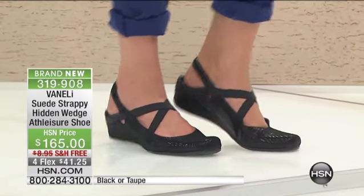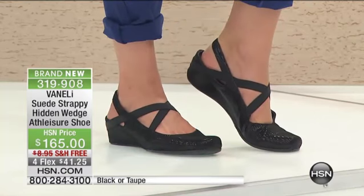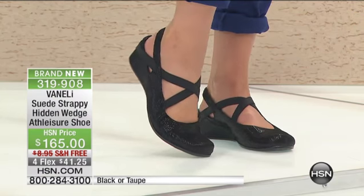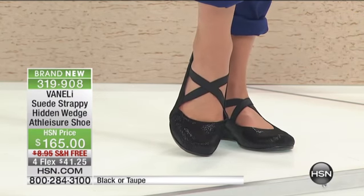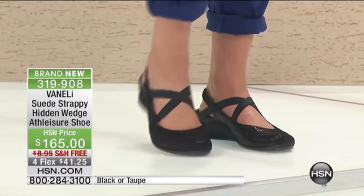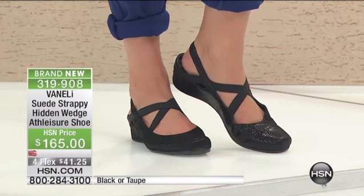Look at the nice little straps on that — it's really cute, it's a fun way to wear. Just super comfortable. And if we were able to ask the models right now, this could be one of the most comfortable shoes that they've had on all day. Not saying the other ones weren't, but this is super light, exceptionally lightweight.